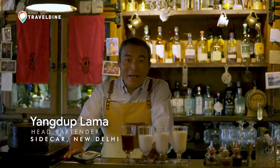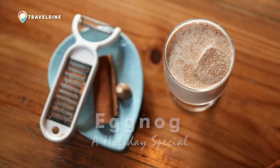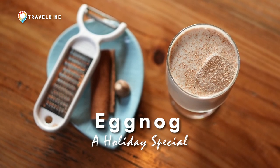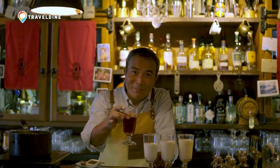Hi, my name is Yangdup Lama and I'm here at Sidecar, my beautiful bar and it's Christmas time. So what we're going to make is a delicious eggnog, but along with making the eggnog, what I'm going to do is add a little bit of a twist with the masala chai.